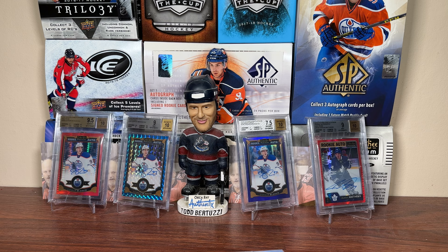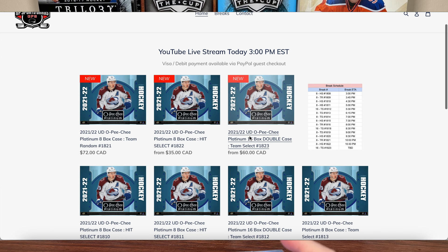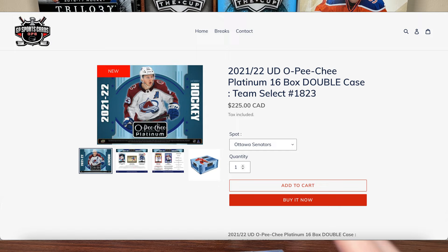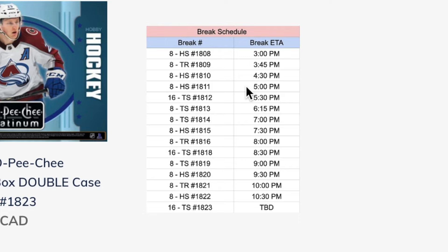Before we get into Platinum, this video is sponsored by GP SportsCard. Looking for a unique approach to hockey box breaks? Check out gpsportscards.com. With Platinum finally out, GP has a ton of breaks available — 16-box case, 8-box case options. Options include hit select, team select, team random with multiple waves. Be sure to check out the release day livestream; GP will be streaming all day opening a ton of Platinum, so go jump in a break if you can. Thank you GP for sponsoring today's video.